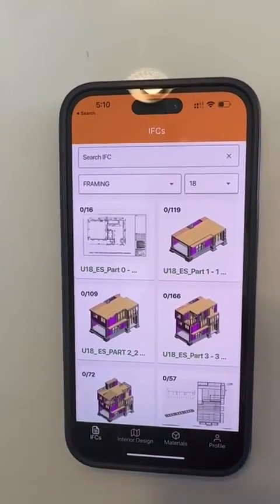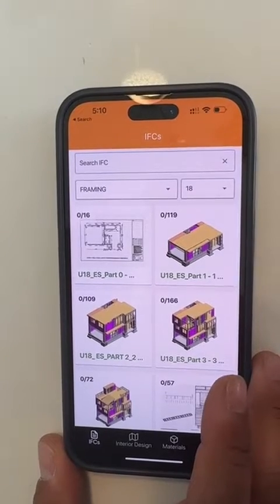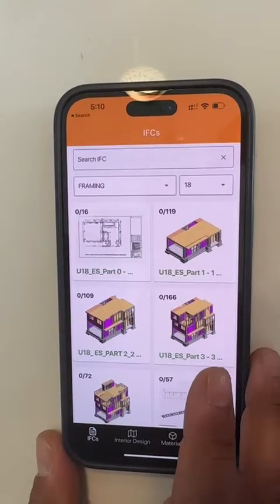Hi, this is Livio Mobile App. The purpose of Livio's mobile app is to make framing 75% faster.